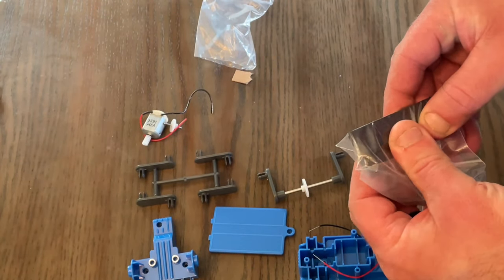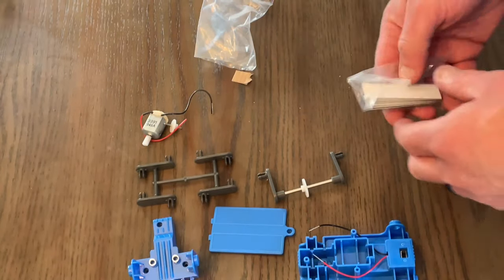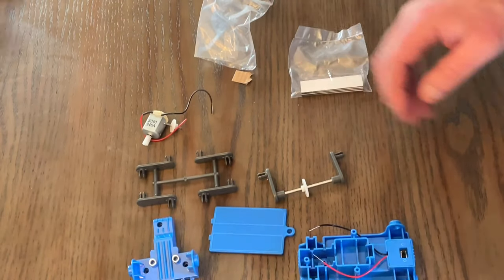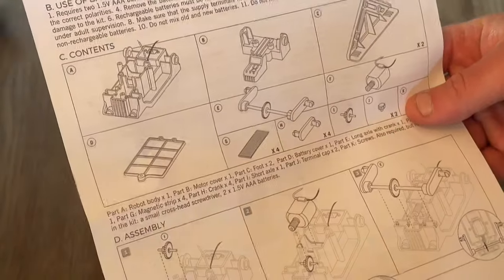This one comes with a bag full of magnets with double-sided tape on the backs — it's not 3M brand, but that's basically what it is. So let's get it all open and start assembling. We'll grab the instructions and start putting it together.